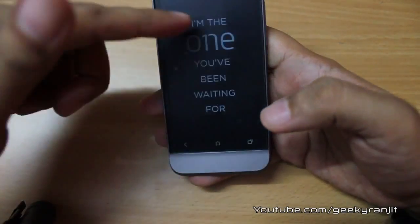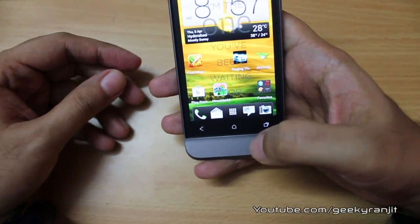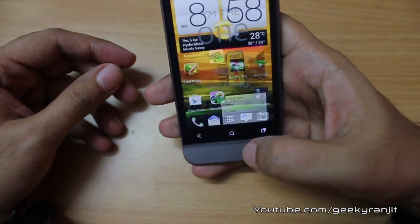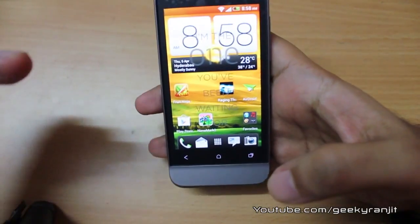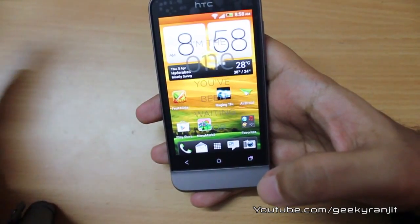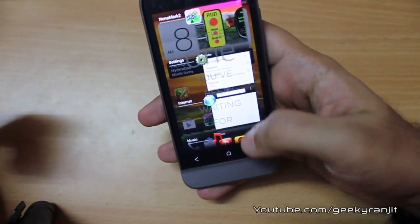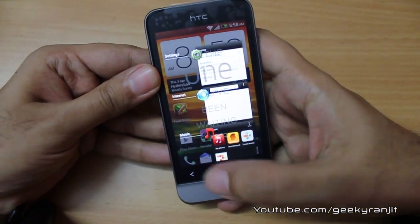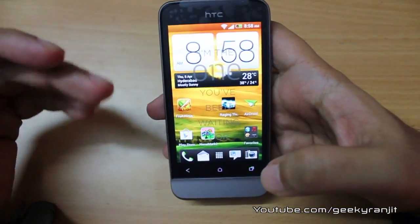If you look at the front, we have three capacitive touch buttons — back, home, and multitasking. Clicking the multitasking button lists all recent apps. This phone has a single-core 1 GHz Snapdragon processor with a dedicated Adreno 205 GPU. From the multitasking tray you can easily switch to an app or swipe it away to close it — that's an Ice Cream Sandwich feature.